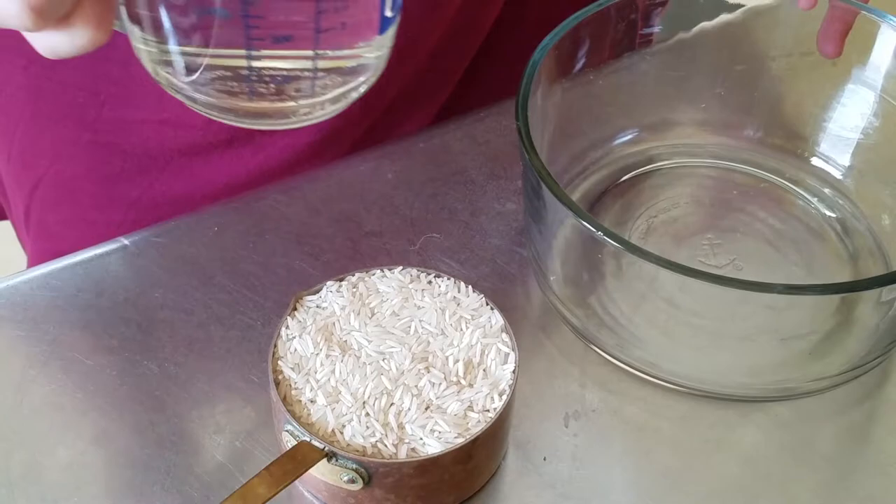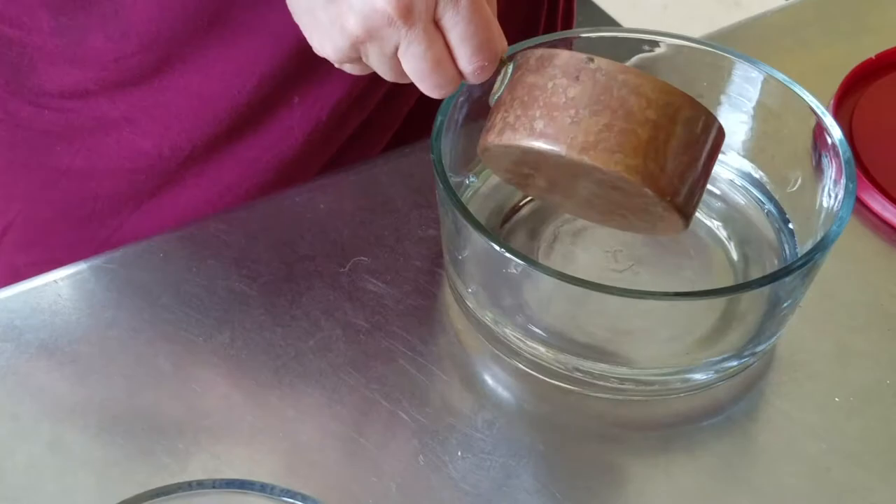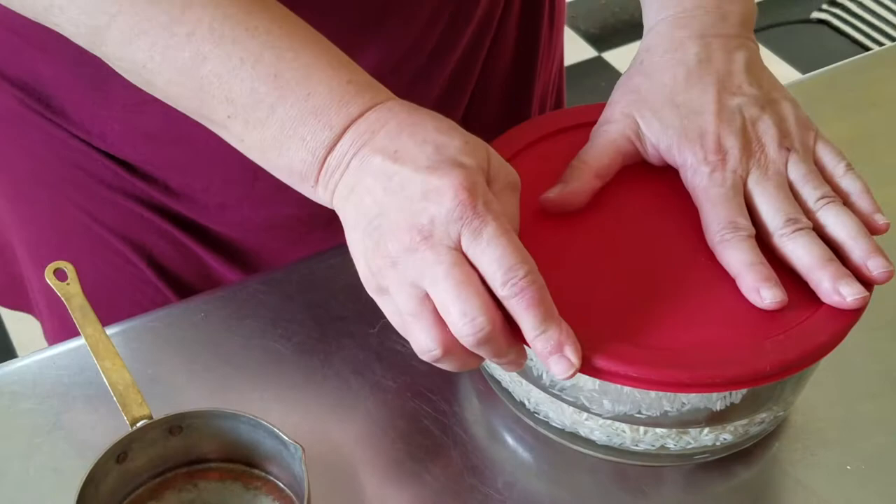I'm just going to pour two cups of water into a bowl and add a cup of rice. You can pretty much use any kind of white rice. This bowl has a lid so that's just going to help me to mix it around a little.